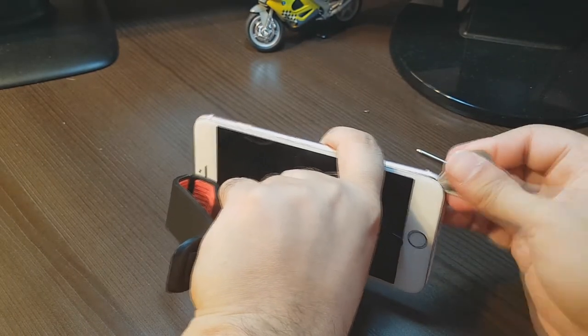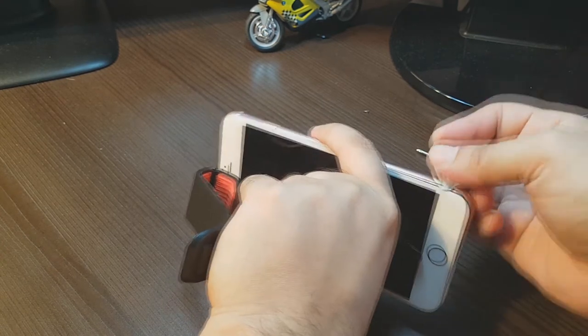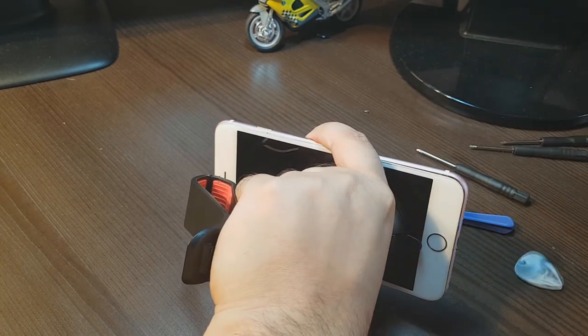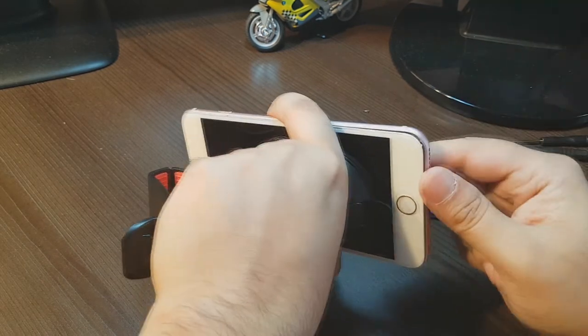It must be very tight because they put some sort of glue in this — I can feel the glue. I already broke some of these tools, so you have to be careful. Don't break the phone.